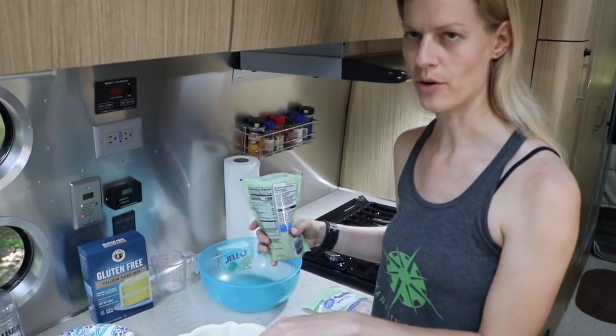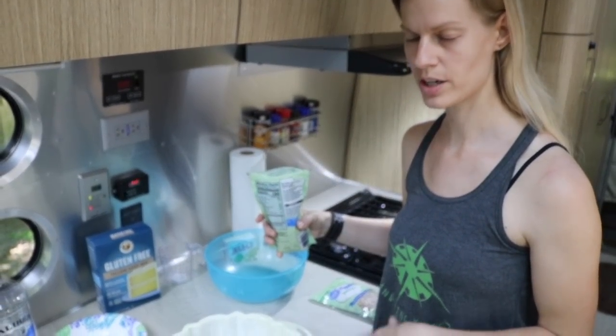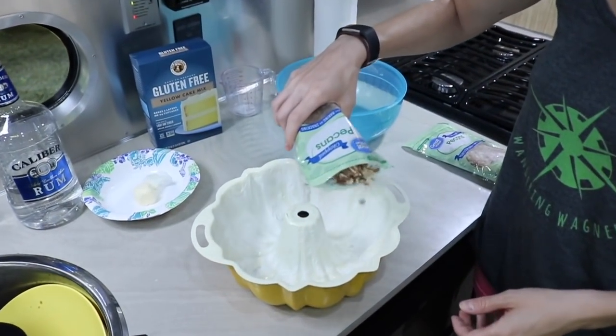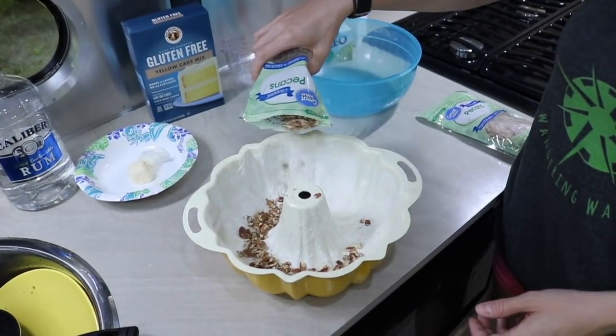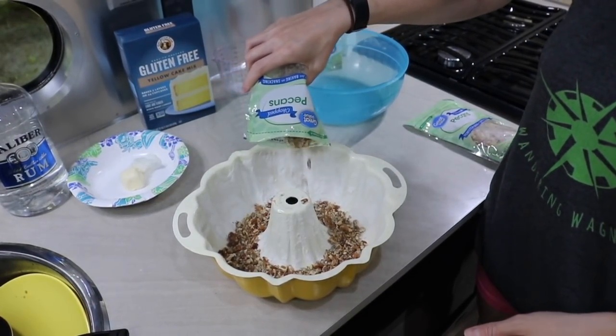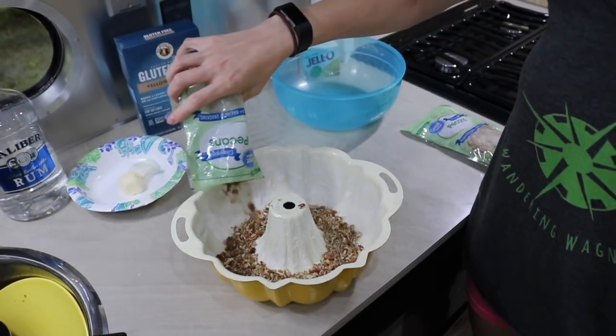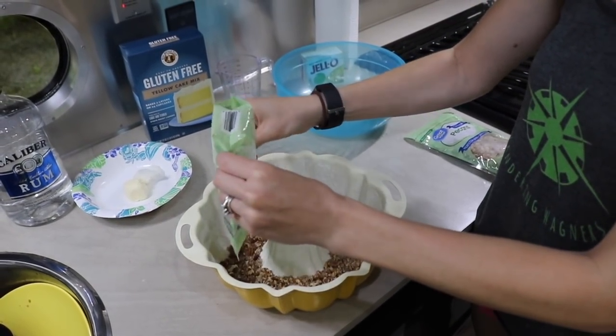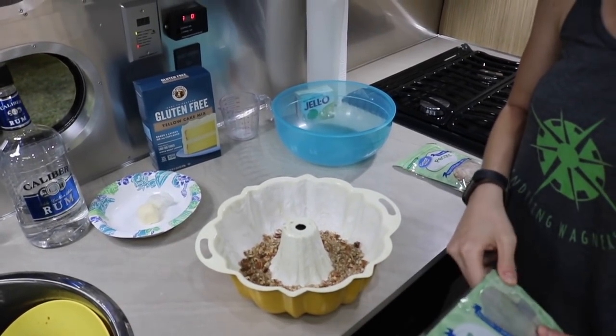I've got the flour all dusted on top of the butter so that it will help the cake not stick when it's completed. Then I'm going to add in the pecans. Supposed to add one to two cups or so, but since these are bigger chunks I'm probably only going to add about this bag, which is one cup.